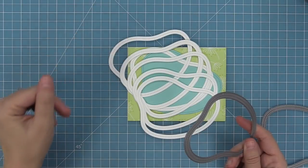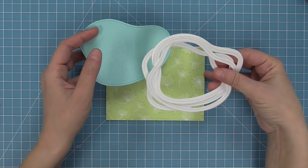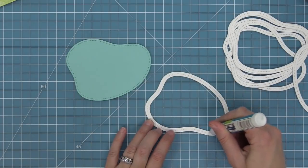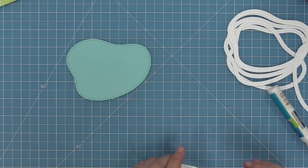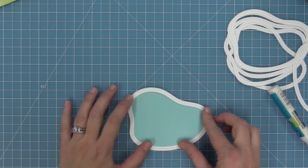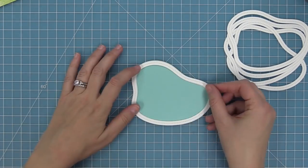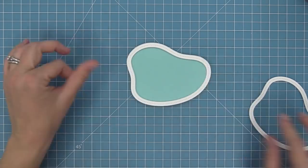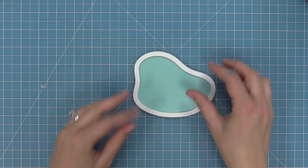Another option for creating shakers is to use the frame die with fun foam from the craft store for a similar effect, but I decided to use white cardstock layers. Before layering anything we stamp our sentiment — 'welcome little one' — using the pond as a guide on the card base. Then we add liquid glue to the back of each frame, stacking multiple layers of cardstock to build up height. That height is what lets the sequins and shaker pieces move around freely in the card, and you can see in fast motion we just keep layering until the height seems about right.